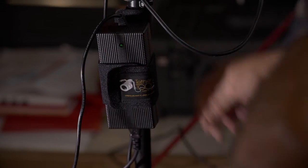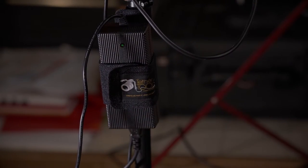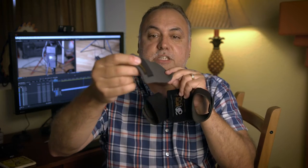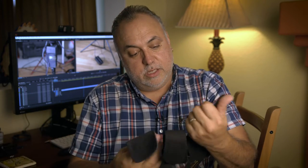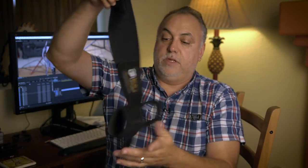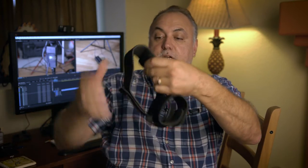Now if you have something bigger, I picked up one of these too — this is just an extender to extend the reach of your Tether Tools. It's super easy to use. I'll put it on this side and it extends it a lot, so you can put something that's a pretty good size on there.